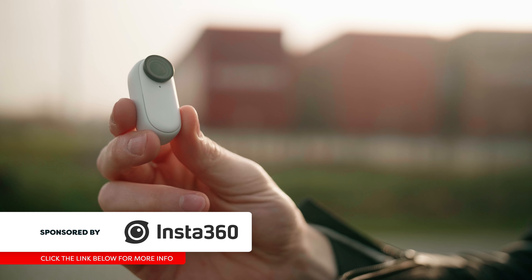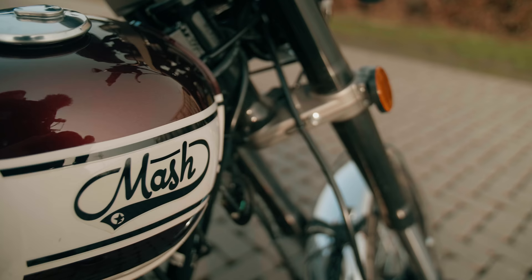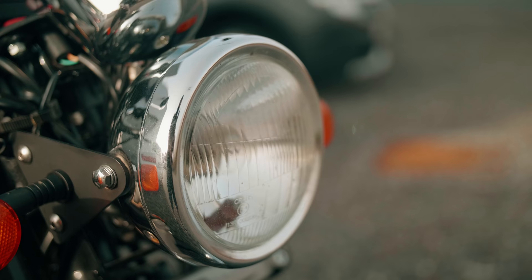This right here is the Insta360 GO 2, their brand new camera launching today. It's insanely small, has a ton of great features, and for its size also great video. Today I'm going to take out my bike for a spin and see where I can attach this very small camera to take some impossible shots.